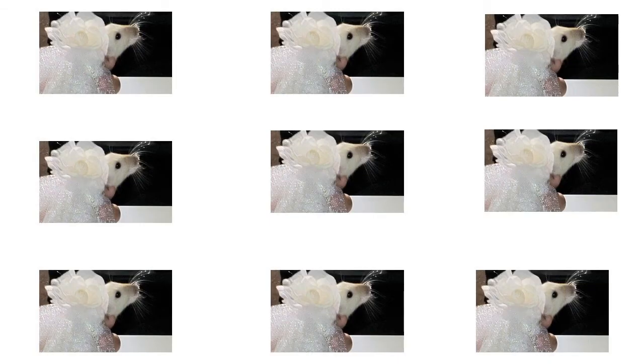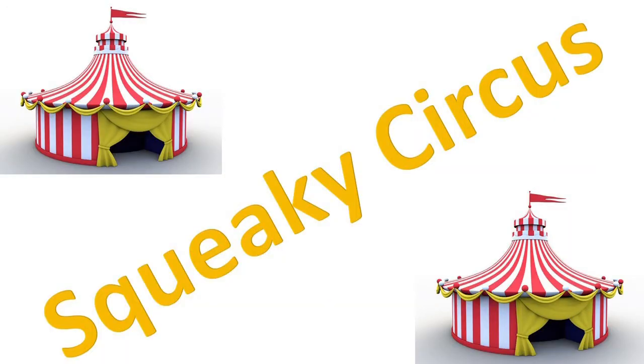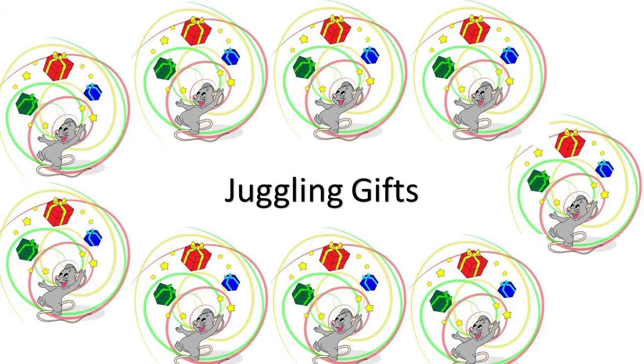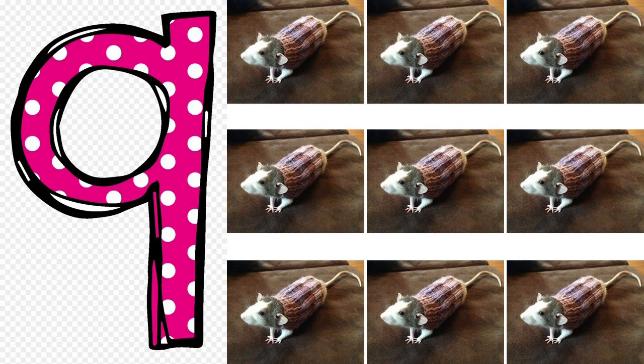1, 2, 3, 4, 5, 6, 7, 8 — 9 mice, here we go! Squeak squeak! Look at 9 mice riding unicycles. Squeaky circus, squeaky circus! Look at 9 mice juggling gifts. Squeaky circus, squeaky circus! This is number 9. See the nine mice.